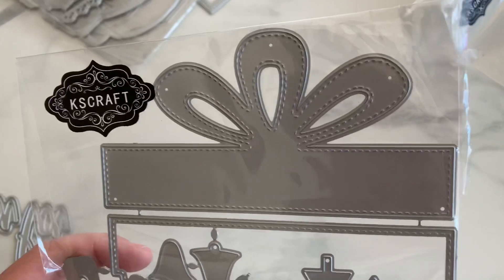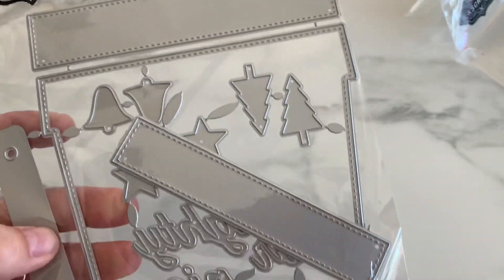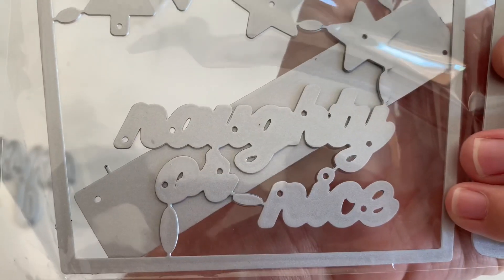Next, look at this one — it's like a giant present. It comes with a little bell, stars, Christmas tree. And then it says 'naughty or nice' and 'Christmas.'